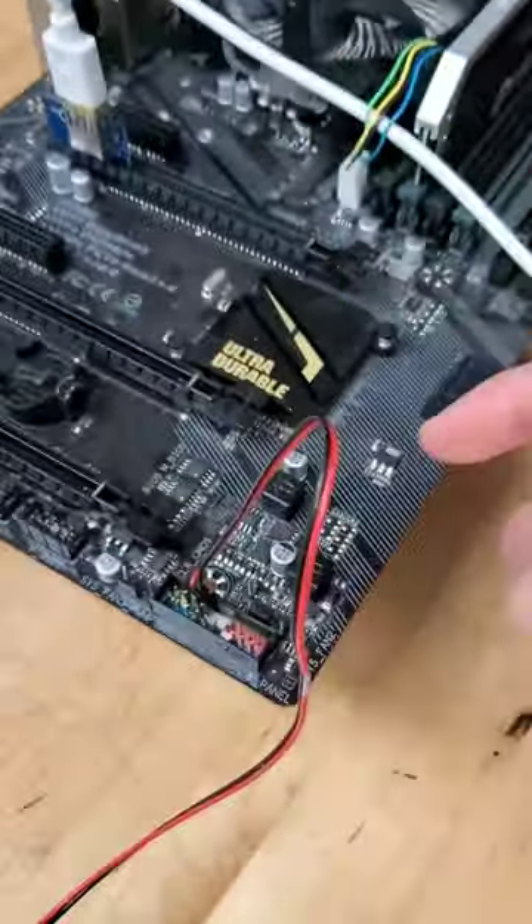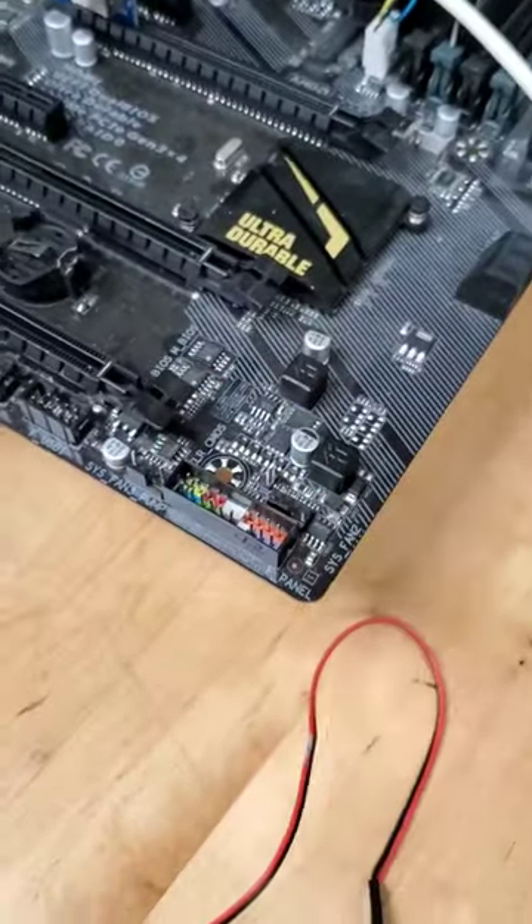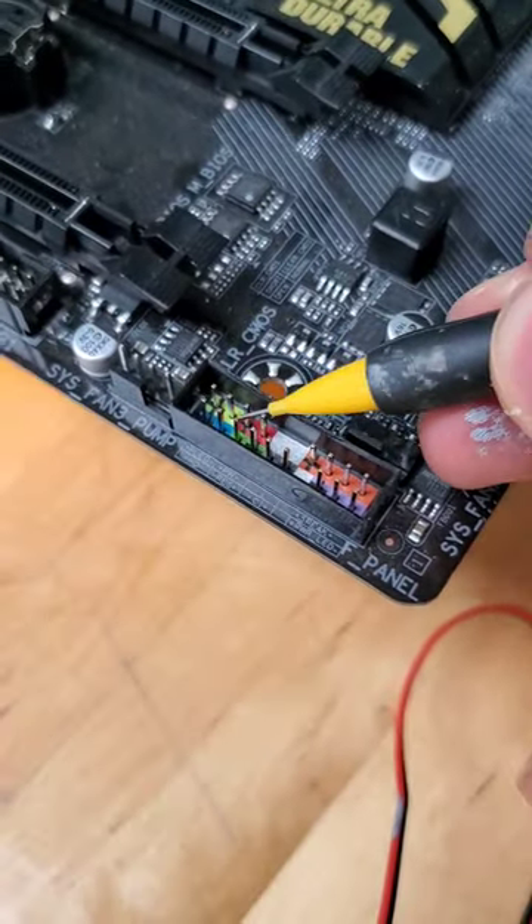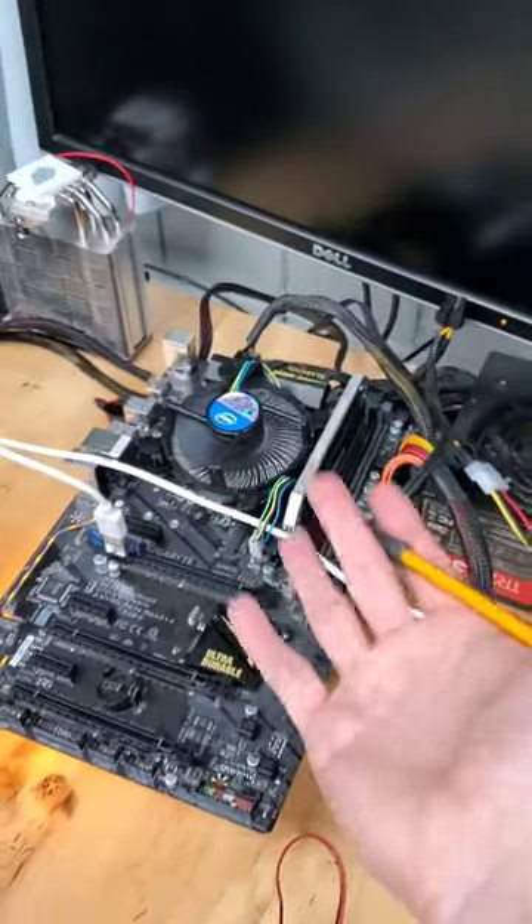This also means that we can just use a pencil to turn on a PC. So if we get rid of the DuPont wire, take our piece of lead, and put it right between our two power pins just like that, eventually we'll see our computer spin to life.